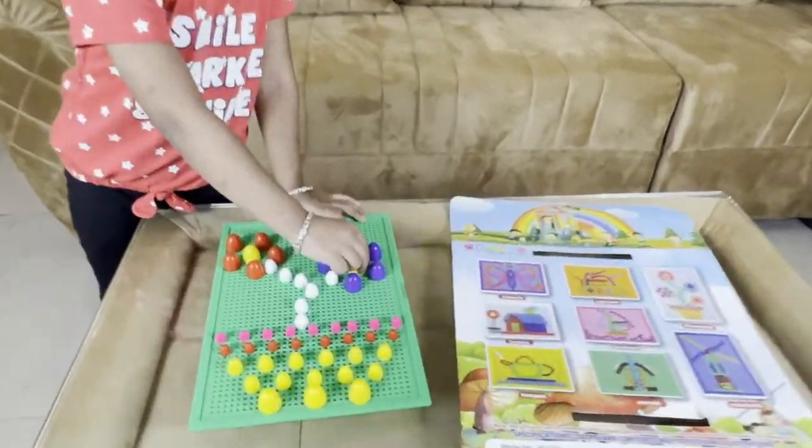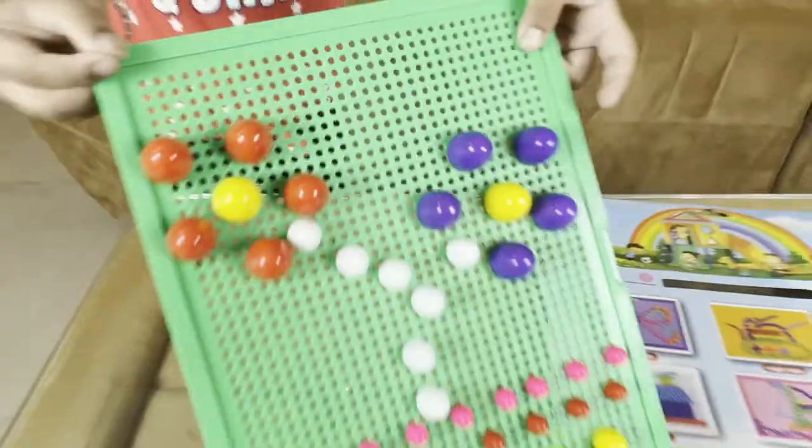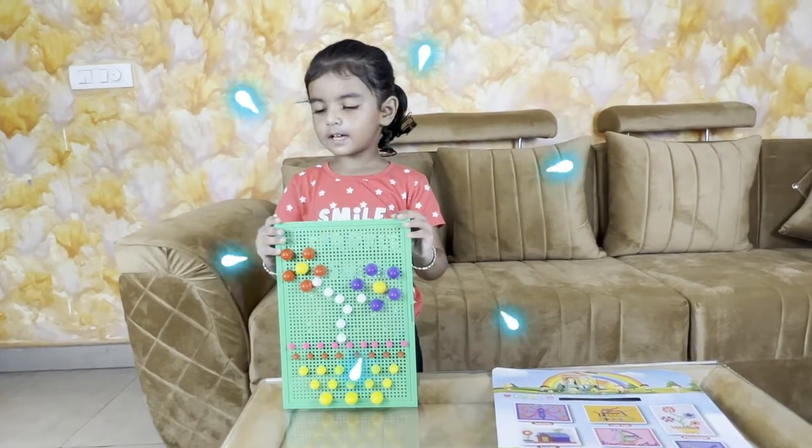Wow, it's great! This is a purple flower, red flower. How do you make it, friend? Tell me.